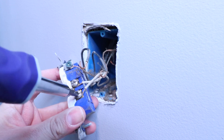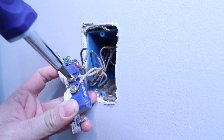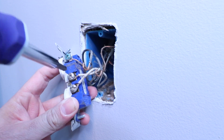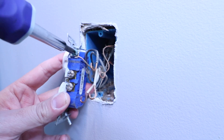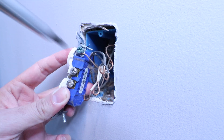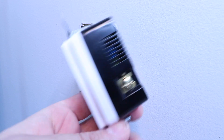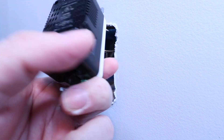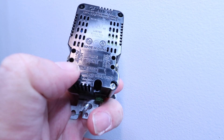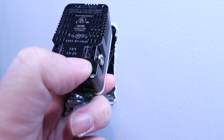Now we've got our neutral wires to remove, so we'll just unscrew these. And lastly, we've got our ground wire to remove. Now here we've got our USB wall outlet — let's look at the wiring on the back of this. It only has two terminals on the back here, and one says line or hot wire, and the other one says white or blanco wire.